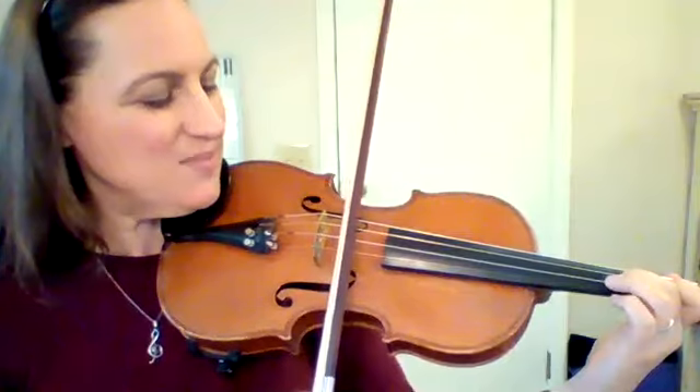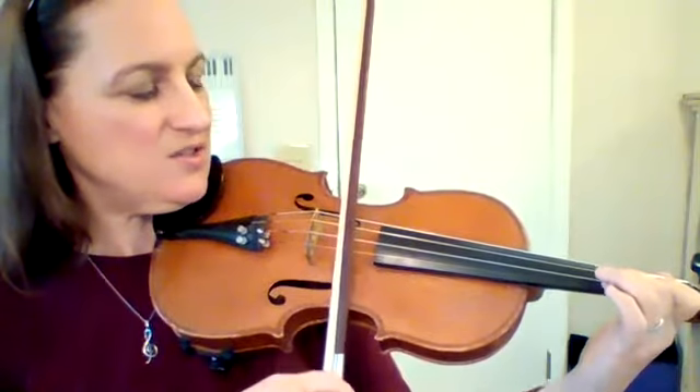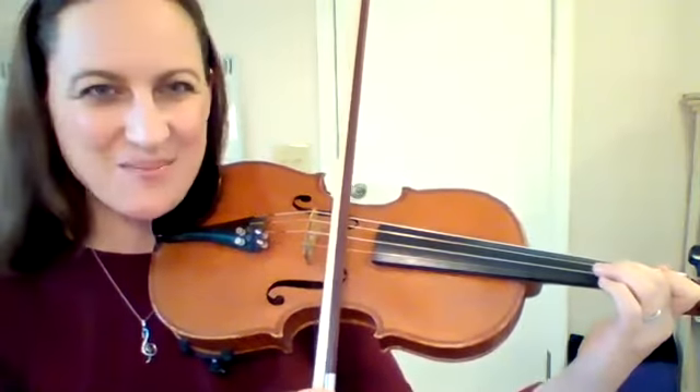Let's practice that again. Your two is in place. Two, E, A, one, two.